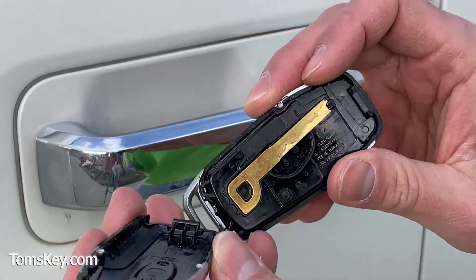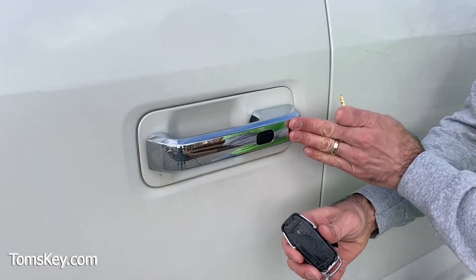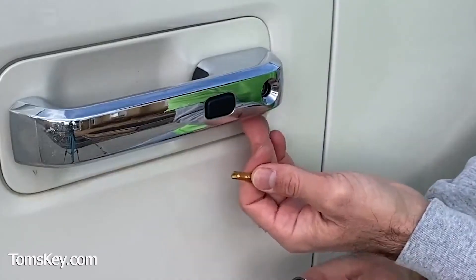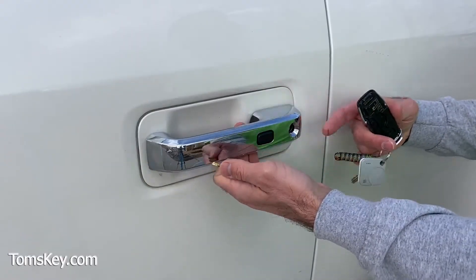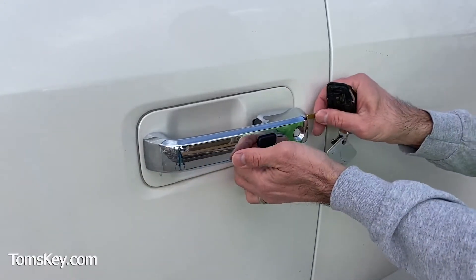The emergency key blade is inside. Sometimes on some vehicles you can't even see that button. There might be a slot down below here where you pull the handle out and then the emergency blade comes in from the side.